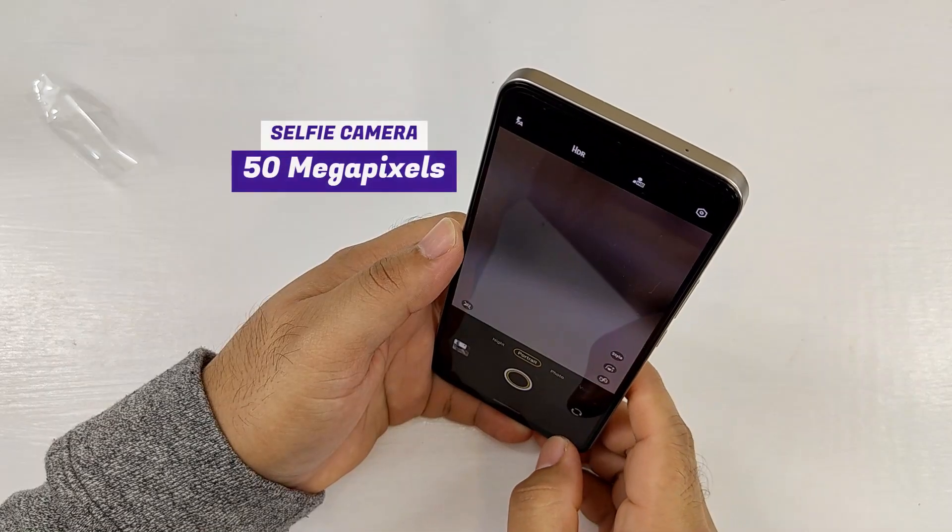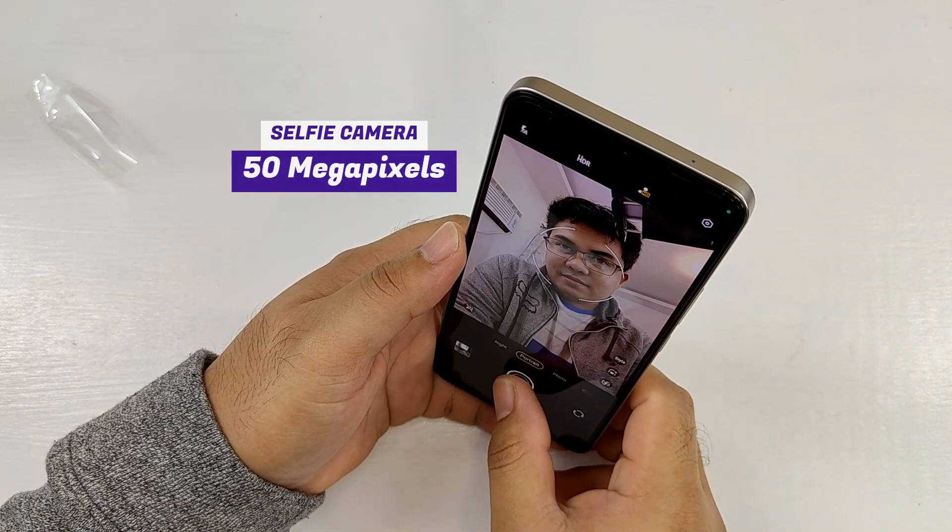It's also equipped with a 50MP selfie camera that produces great-looking selfies. There's portrait mode and vlog mode for the front camera, and here are some sample selfies. It's also capable of recording 4K videos, so your TikToks and vlogs can look more detailed.